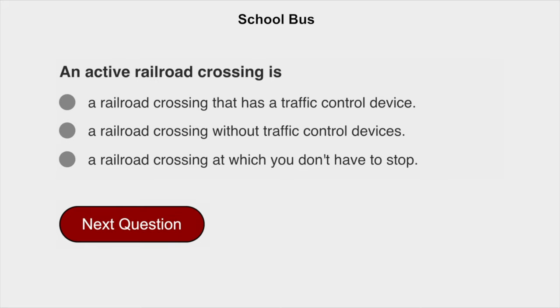An active railroad crossing is a railroad crossing that has a traffic control device.